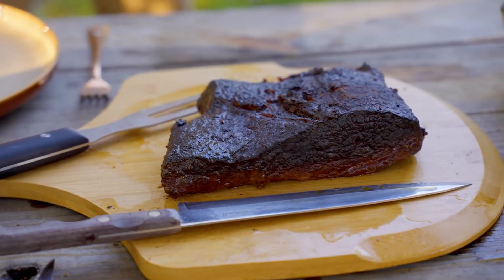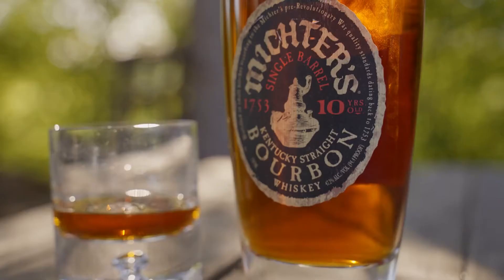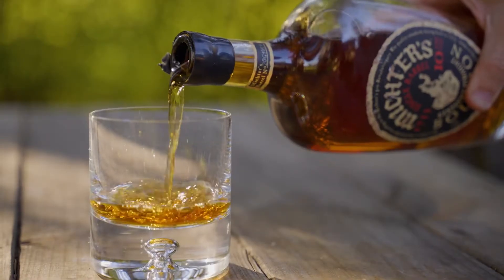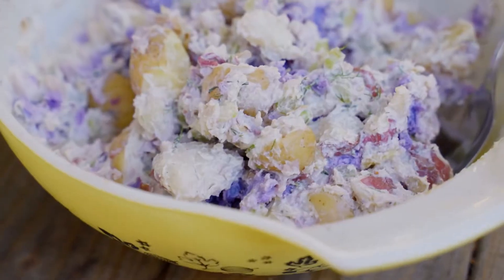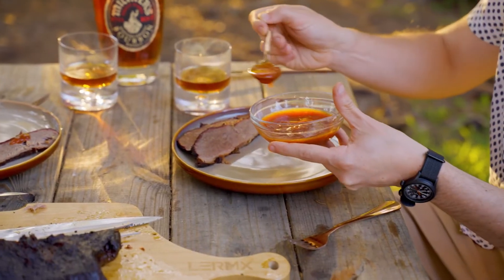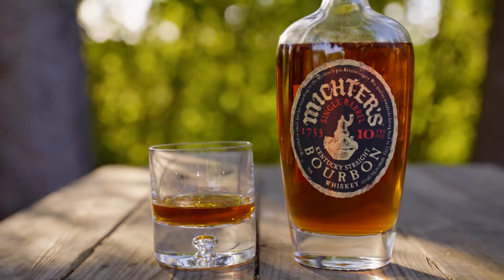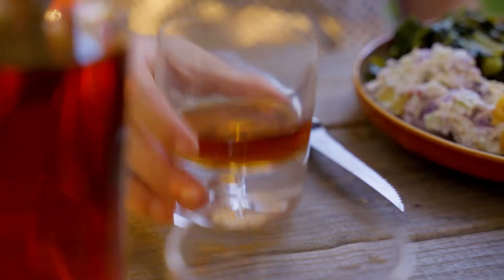What a spread — the brisket, the mac, the potato salad, the collards. With a whiskey that has this much age, 10 years in the barrel, it pairs beautifully with a lot of things on this plate. You've got the starch of that mac and potato, the savoriness of the meat, and when you hit it with a little dab of barbecue sauce you introduce some sweetness. Going from bite to bite, I'm revisiting this whiskey and really seeing how everything interplays.